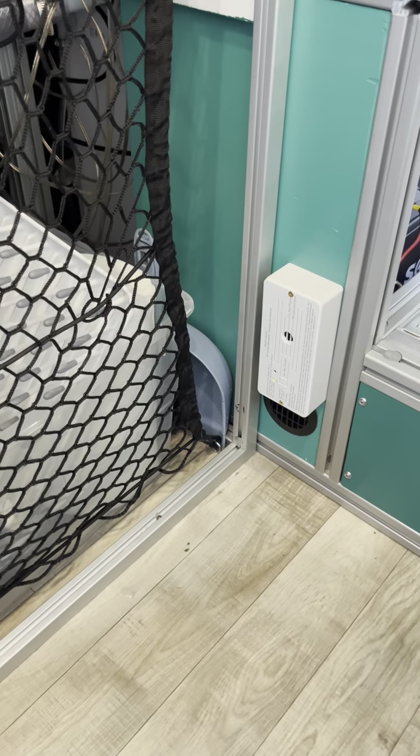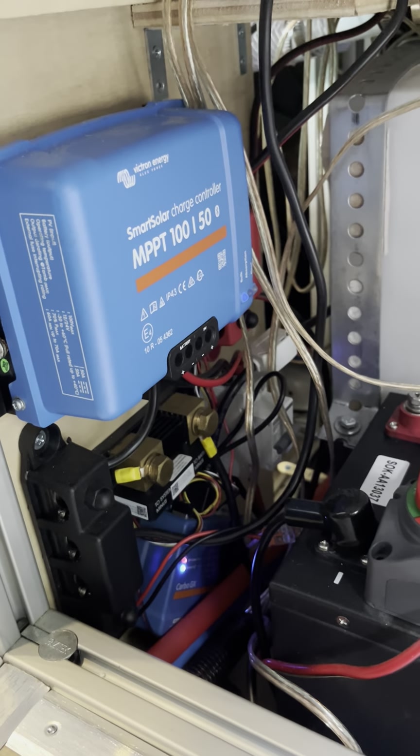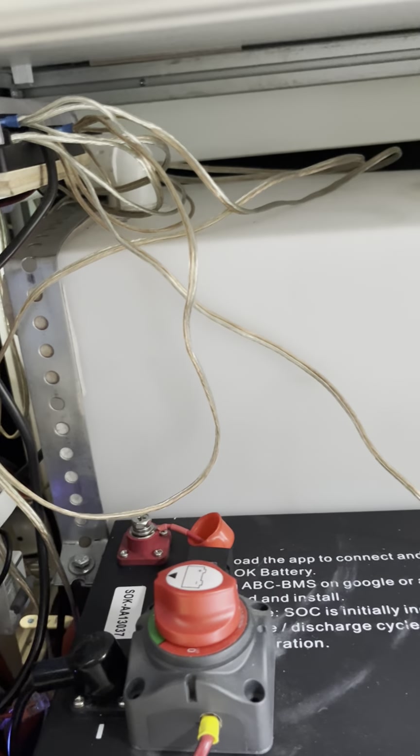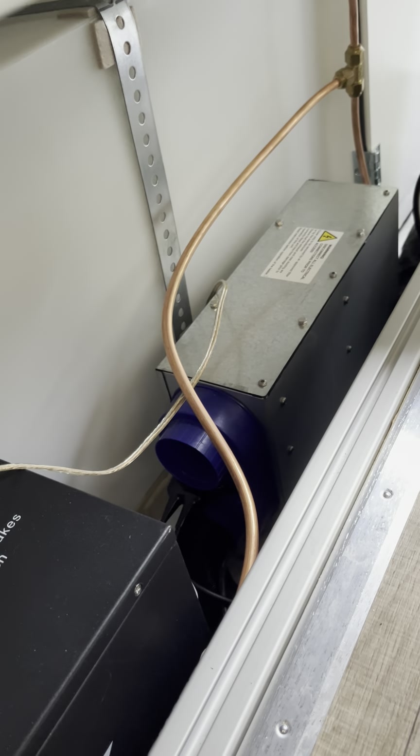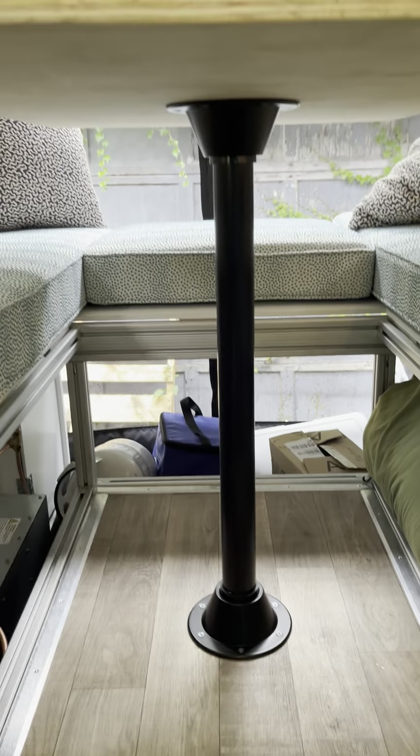Over on this side we've got just a big open area — we're not sure what we're going to do there. That's the back of the toilet and the drain and water connection. There's another CO and propane detector, the SLK battery, and all the Victron equipment with blinking lights. That's the wastewater tank and the Propex air heater — there'll be panels in here, I just haven't put them in yet.